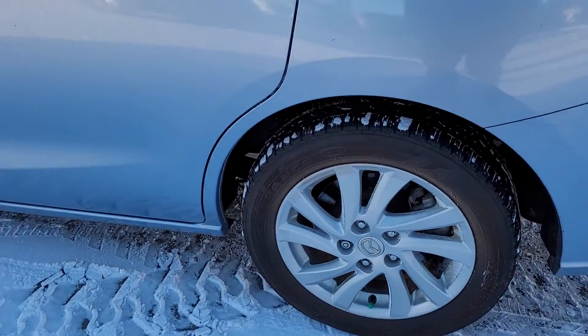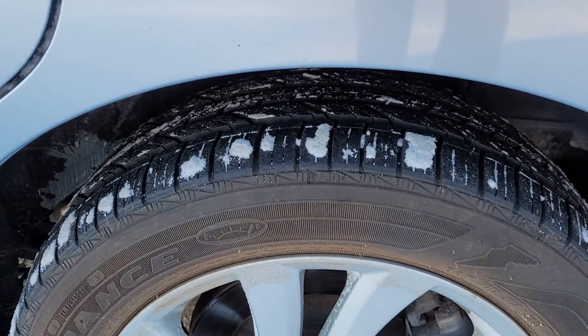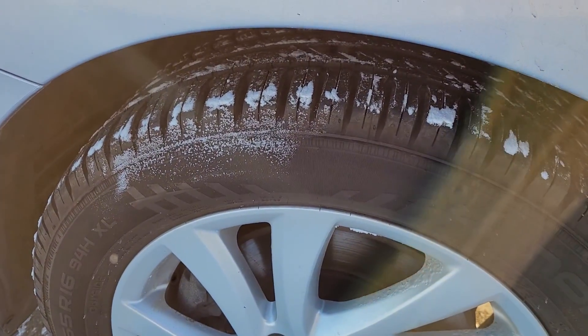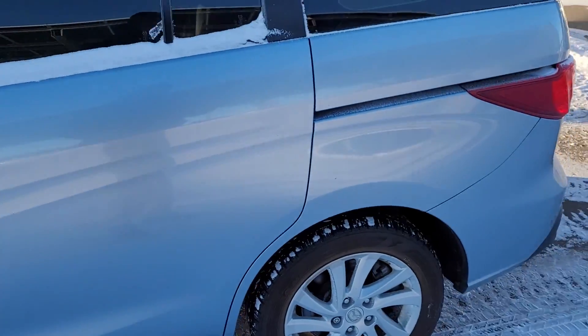Open it on the rims here and the mud and snow tires that are on it front and back — mud and snow tires, so all-weather tires.